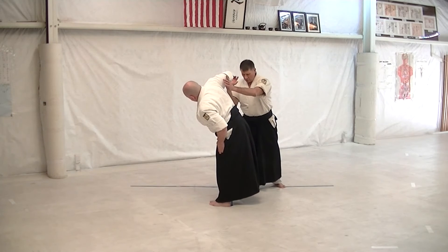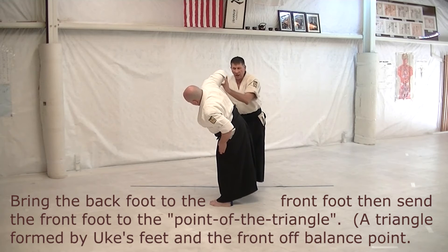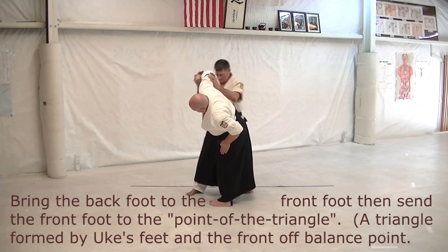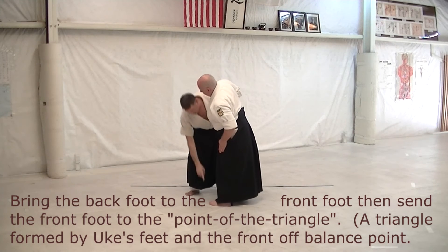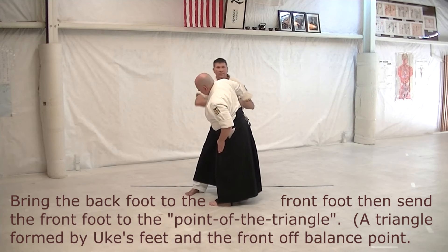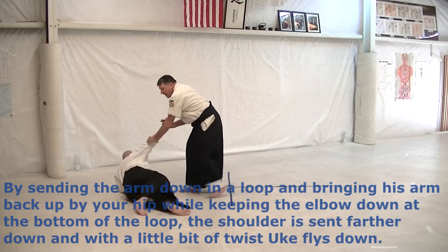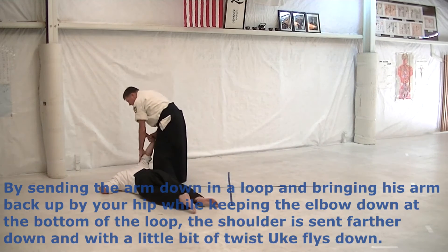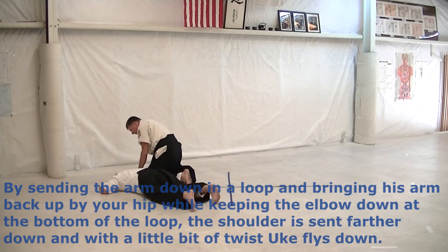It gives you leverage on his elbow. Your left hand is going up into his elbow, and you're stepping out to the point of the triangle — point of the triangle — and then swing this down in an arc and back up. Then knee in your armpit, knee at the wrist, and send the arm up.